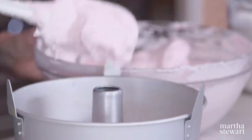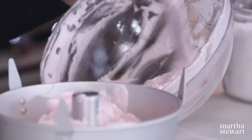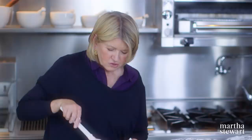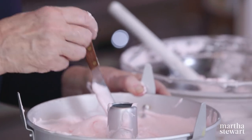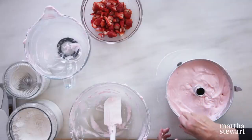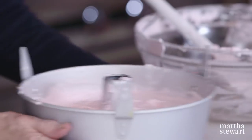Now fill our anodized aluminum angel food cake pan — plop it down all the way around. I like the pink; it's so pretty. You could probably experiment and get colors from fruits and vegetables. Just make sure you even this out. Preheat your oven to 350 degrees. It's very important to draw a spatula through the batter just to knock out any air pockets, then smooth your top again. The color intensifies as it bakes, so don't make the batter too deep a color. Right into the oven for 35 to 40 minutes.